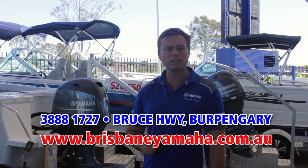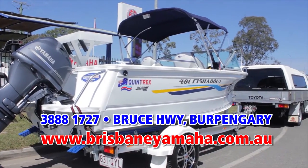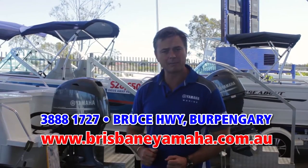Whether you're a caravaner looking for a car topper, a first-time boatie looking for a tinny, a family looking for a runabout or a bow rider, maybe you're a fisherman and want a top ender, or maybe it's the ever-popular Triton range of half cabins — we have them all on display ready for you to have a look at.